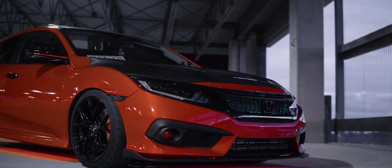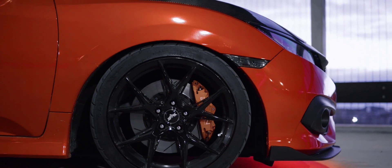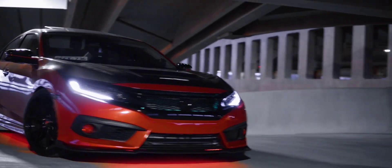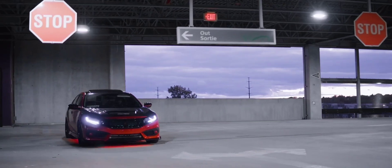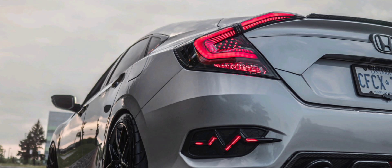I also got the car wrapped in a fiery red dragon — it looks so sick. This is a 1.5 Civic and I've invested a lot in it. I love how it turns necks on the road and I get a lot of compliments. I've spent a lot of time with the guys at Unity Performance.